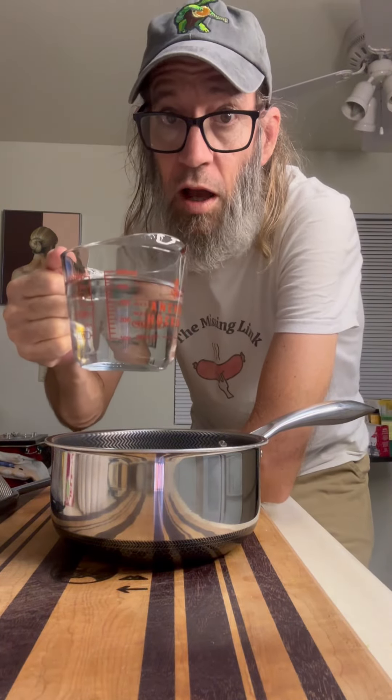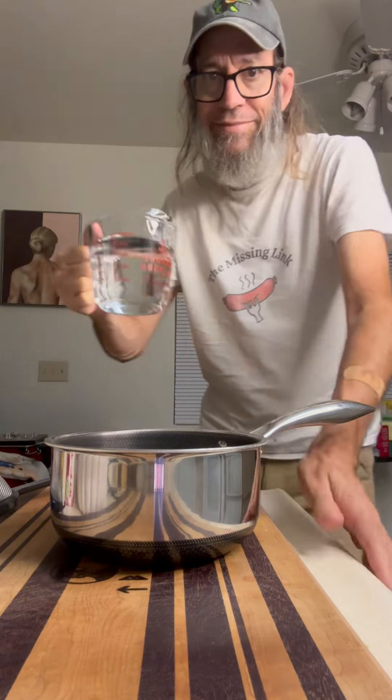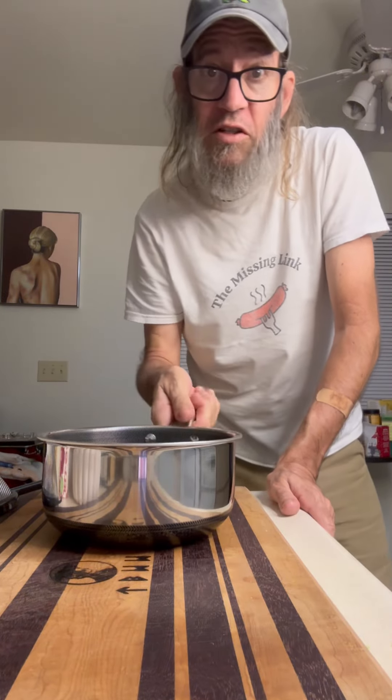So we're going to start by boiling some water. I'm going to do four cups — I got two right here and two more. And we'll get this over on the stove.